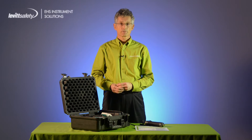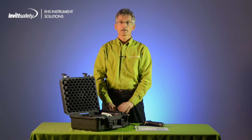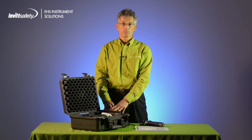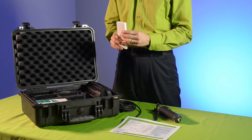The GASTEK tube kit has several advantages over electronic instruments. Unlike electronic gas detectors, GASTEK tubes do not require calibration and can be stored on a shelf or in a vehicle until ready for use. As long as the shelf life of the box of tubes is not exceeded, the tubes are ready for use.